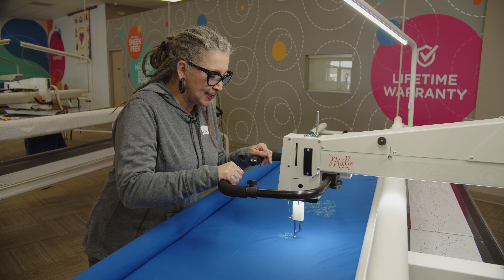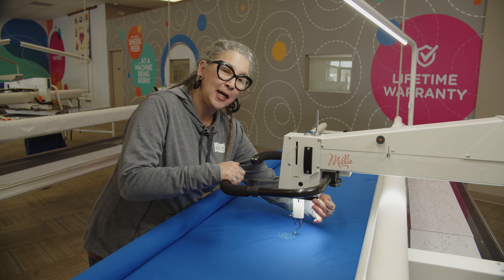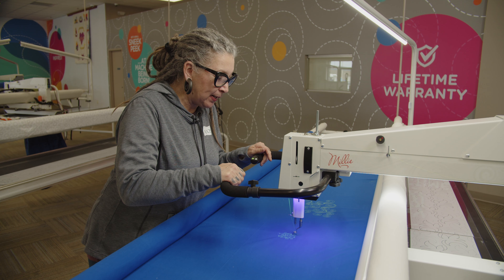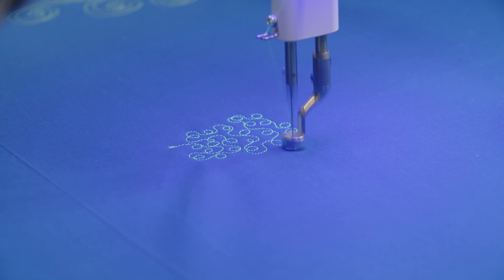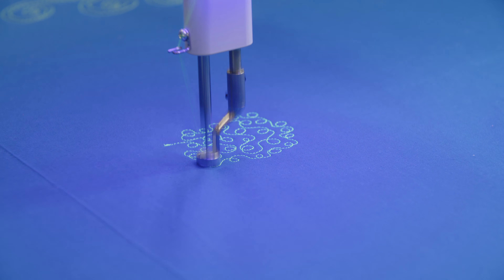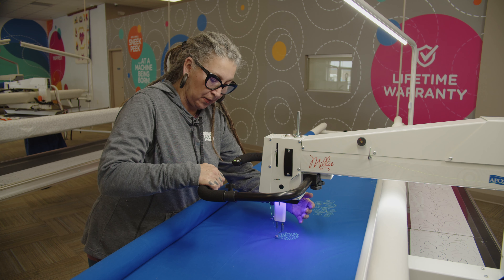If this were a print, we might want to just change our light so we can have that fluorescent. Now we can really see what we're doing, especially in prints. When we're working with prints, that thread color can often just disappear and we go blind. So having that black light available really helps us with those fluorescent threads.